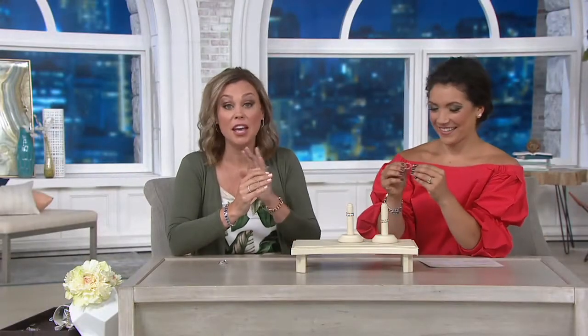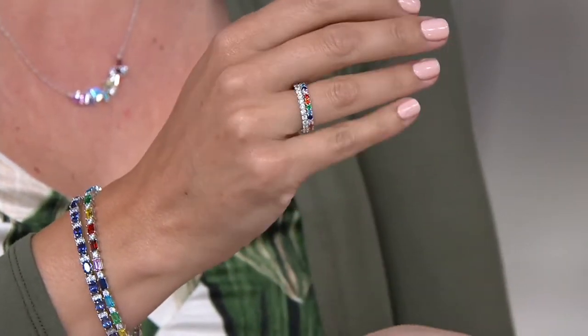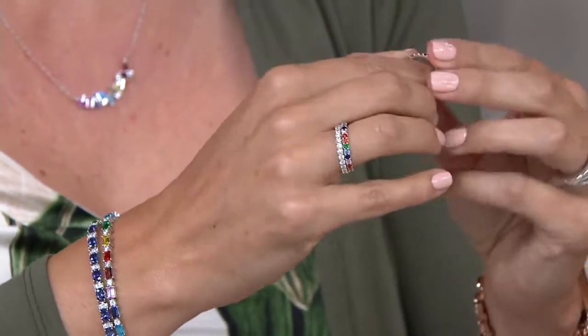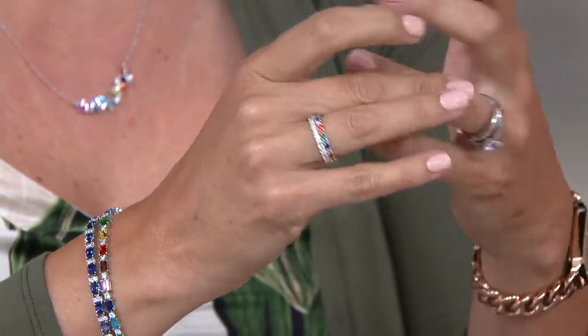We're going to give you the option to wear them together or wear them separate. I love versatility in jewelry. If we wanted to wear two of them, that looks really cute. It gives a little bit of something different — we've added a little bit of pop of color.